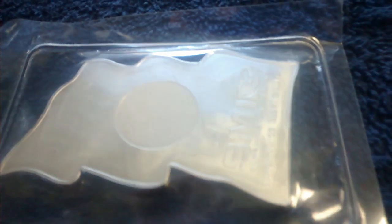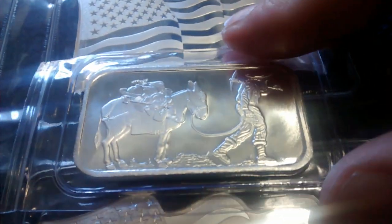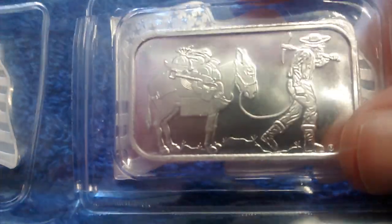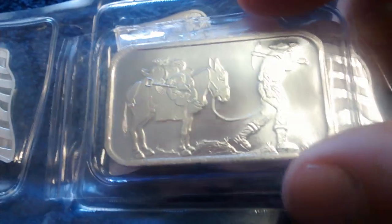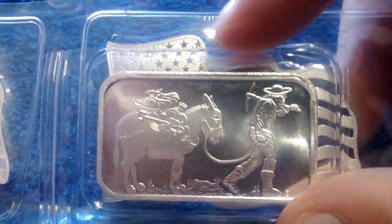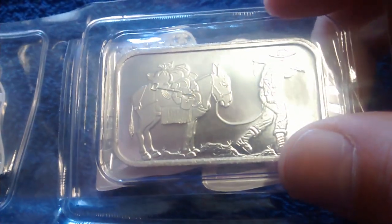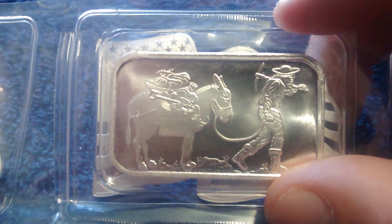I threw in a couple of these Silvertown bars just so I could get the free shipping. You can kind of get an idea that the flags are really thin and taller and wider than a standard one ounce bar.